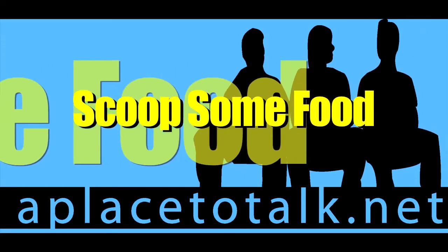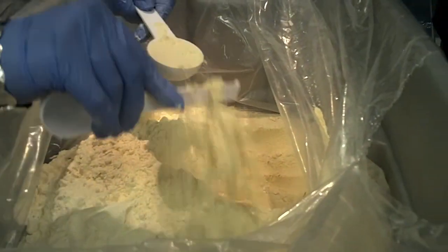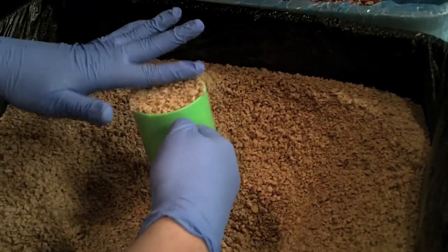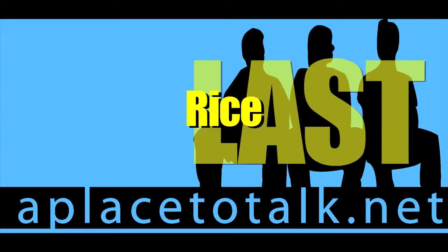Fourth, scoop the food. Dehydrated vegetables, vegetarian chicken flavoring, and soy come first in any order. The fourth ingredient is rice, and it must come last.